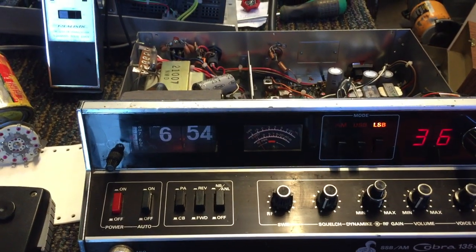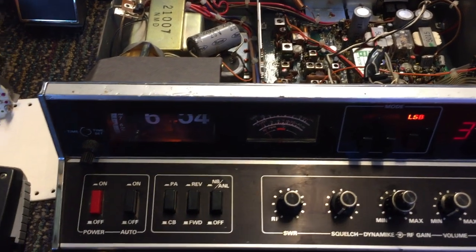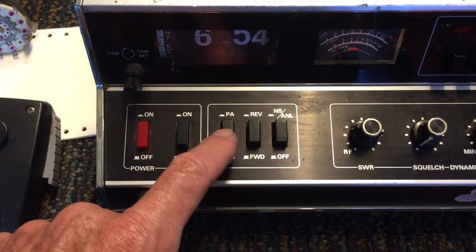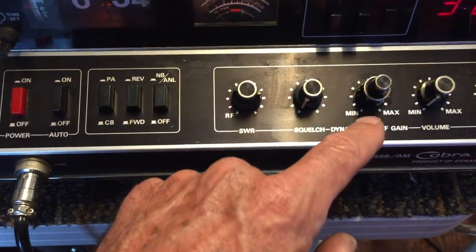I was thinking maybe it's something that went bad in the circuitry itself. But looking it over, I realized there are some other areas I need to try cleaning up before I get carried away. We've got two possibilities: a PA switch that could interrupt the microphone contact, and we've also got a squelch knob here.